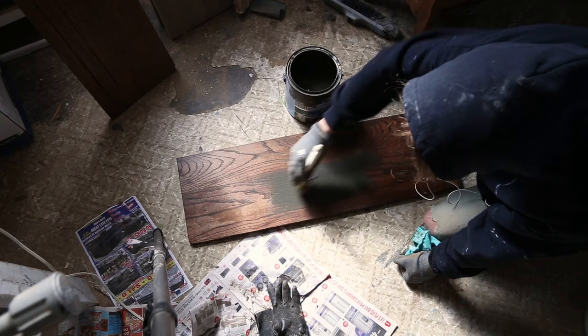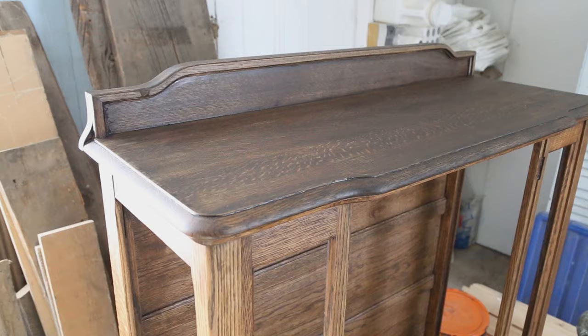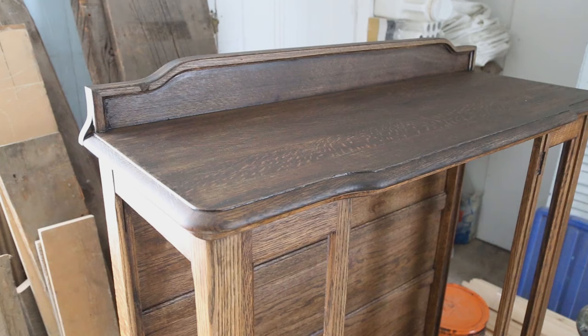We had a few cans of leftover dark paints so I started experimenting on the underside of the shelves. I tried the charcoal that we used in our bathroom walls. By the way, if you haven't seen our bathroom makeover yet, I will link it in the description.